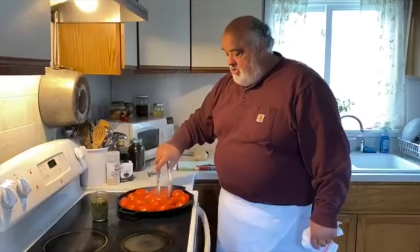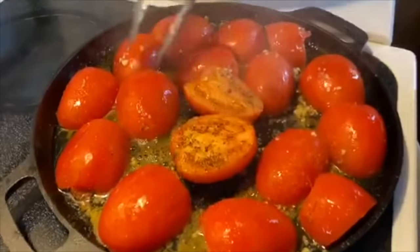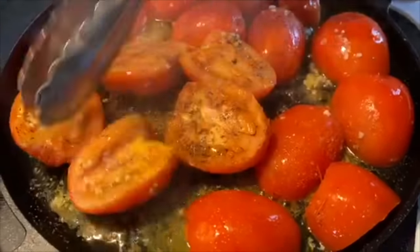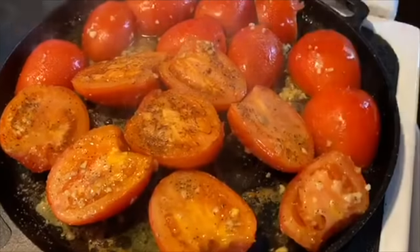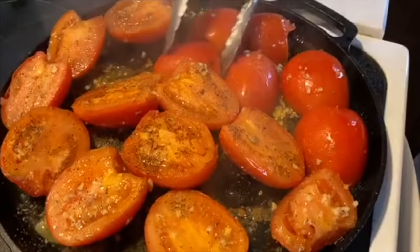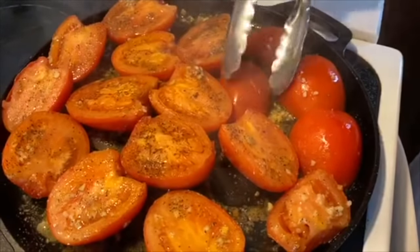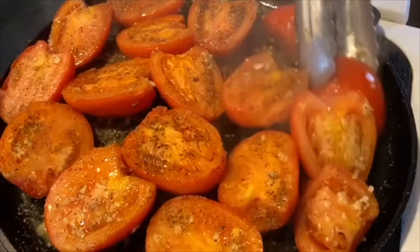We'll be right back. And the sizzle sells — come on in. Look at this baby here. Oh yeah. See, I'll give it a good head start instead of cooking it all the way in the oven, and we've already developed a little bit of flavor.